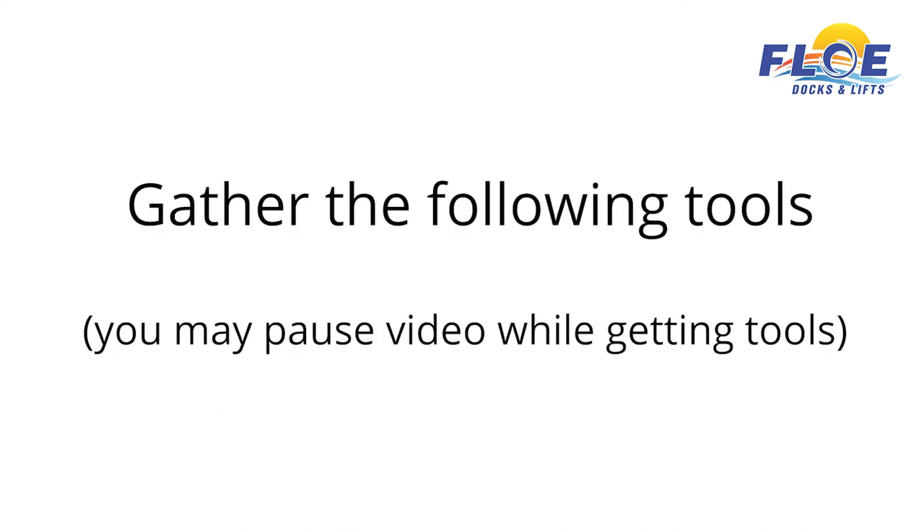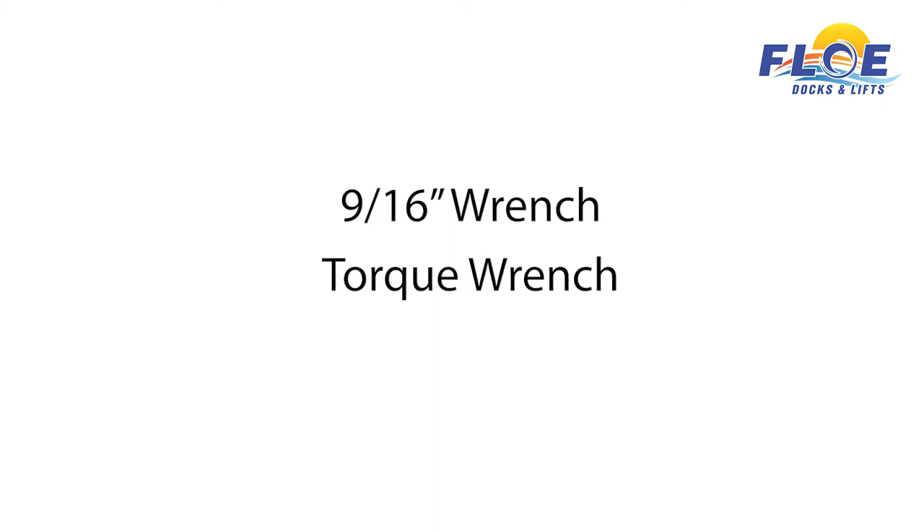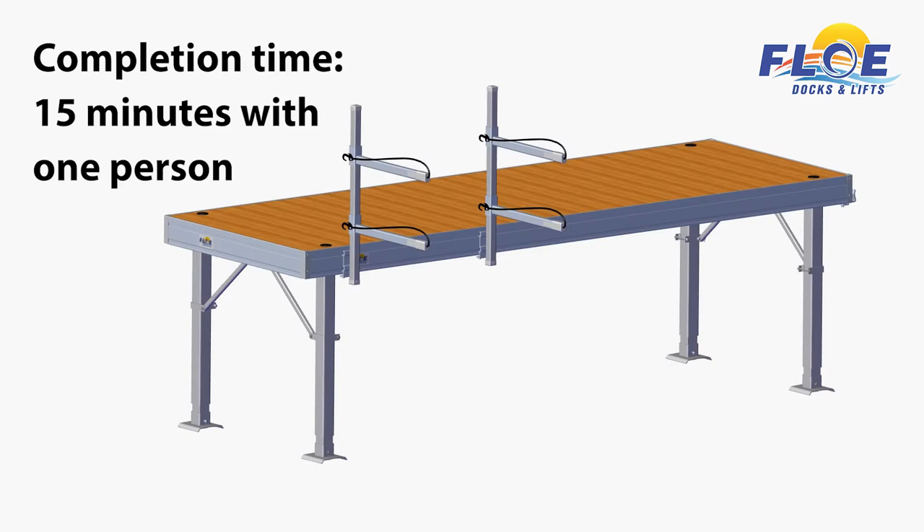In order to do this assembly, you will need the following tools. It will take one person approximately 15 minutes to complete the two-tier accessory rack assembly, as shown.